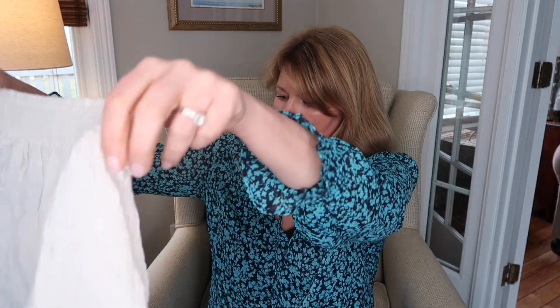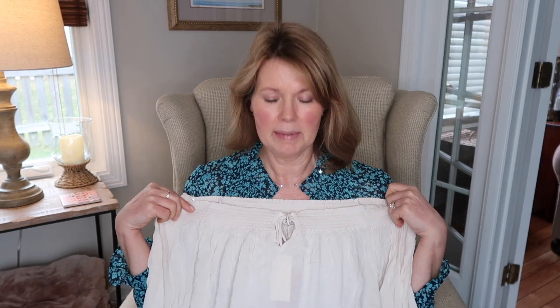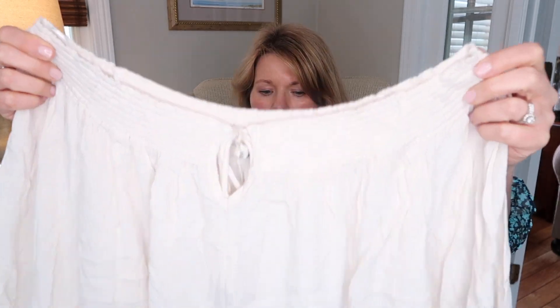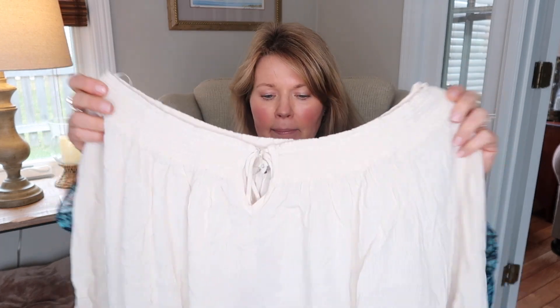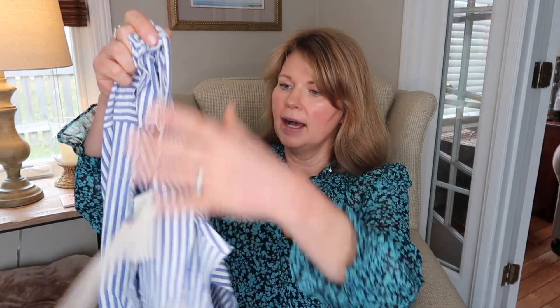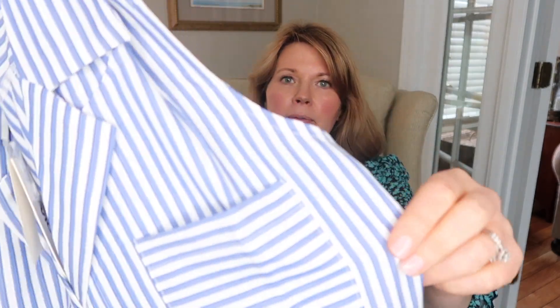Next we have a Z Supply top — it's kind of a cream-colored gauzy top and it looks like it's going to be off the shoulders. Sometimes I don't mind wearing those, but you have to wear a strapless bra which is uncomfortable. I think I requested this one, but I thought you could wear it up on the shoulder. The next thing is this little Vigas sleeveless top — it's cute, with a tie at the bottom and blue and white stripes.